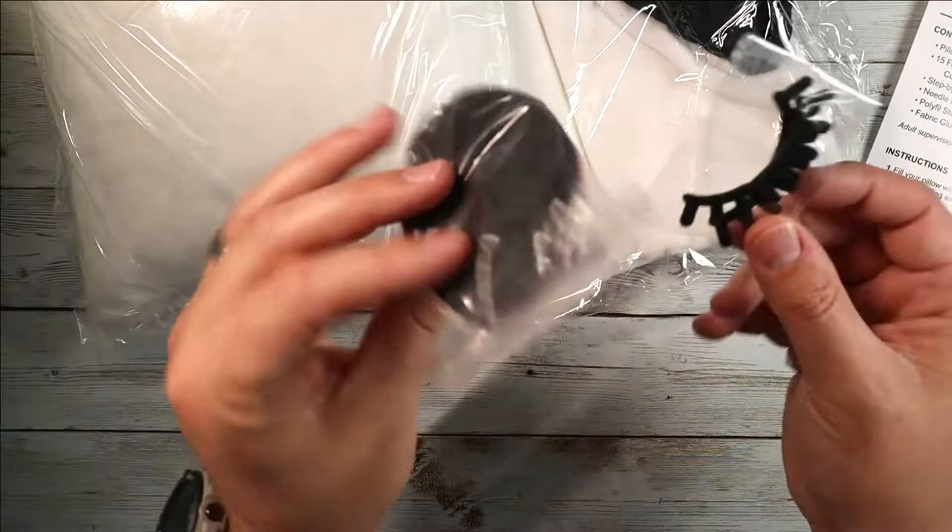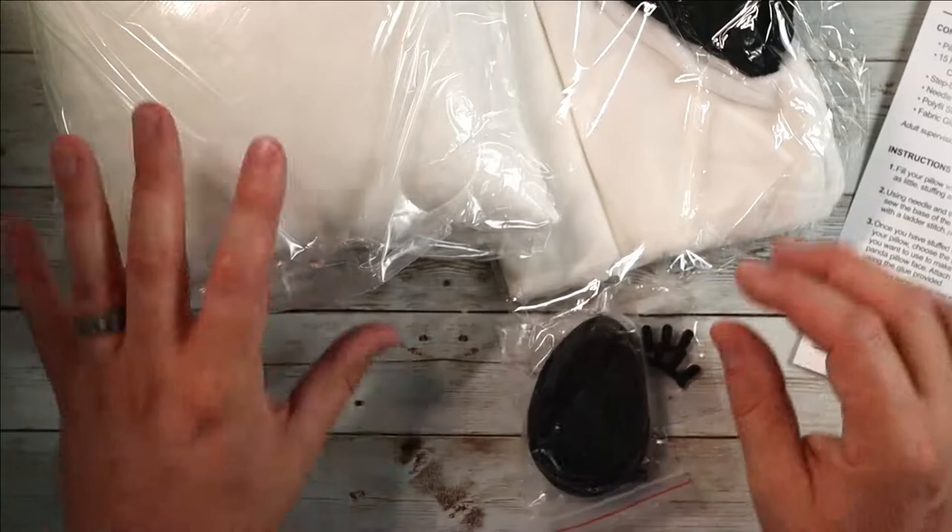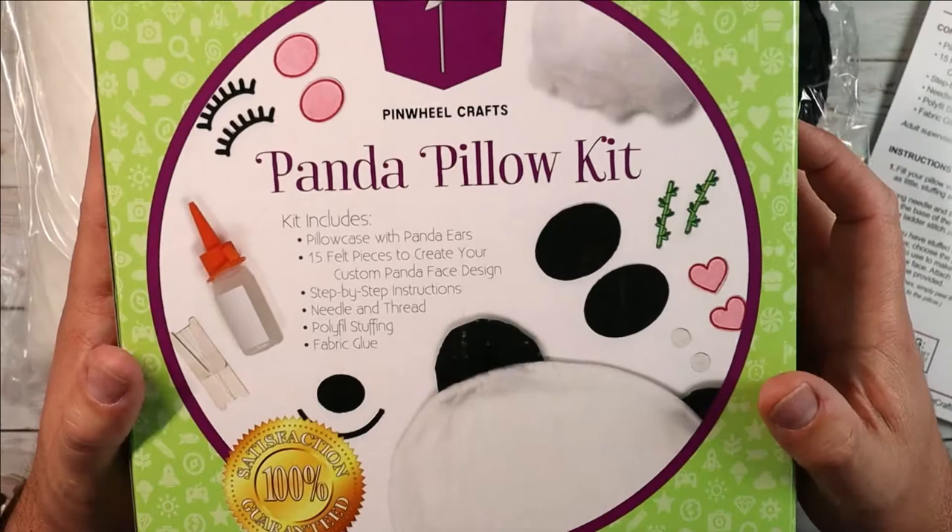When you go to decorate your panda, you get all the little pieces for his face — his little eyebrows, eyelashes, nose, cheeks, everything. It's really cool. The breakdown is very straightforward and they walk you through the entire process.